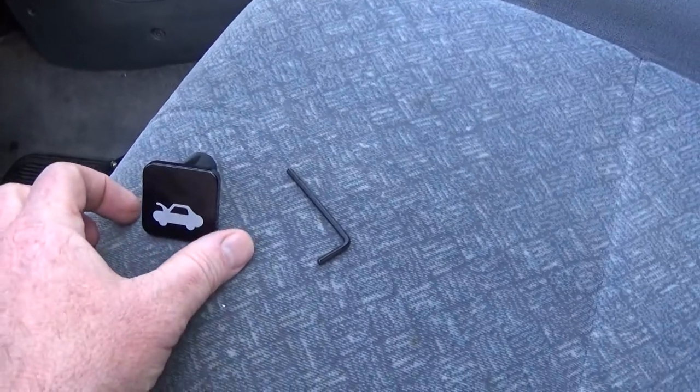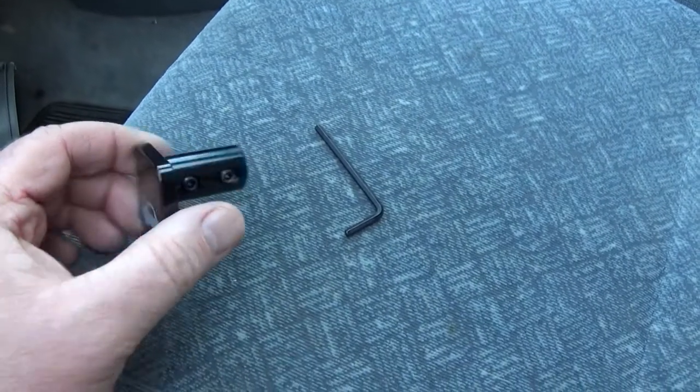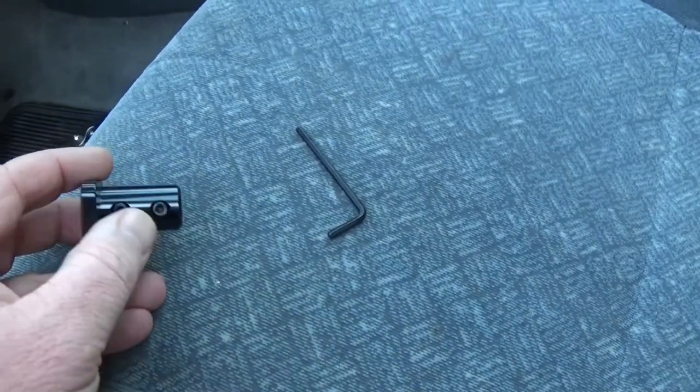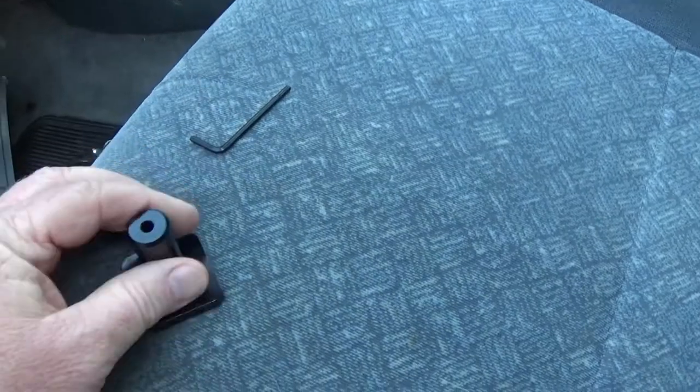I want to do a review of this hood latch repair kit. It comes with two allen screws on the side and they give you an allen wrench. The first thing I did was back these off, make sure they're flush, and just put the wrench in there to make sure they're not catching on anything.